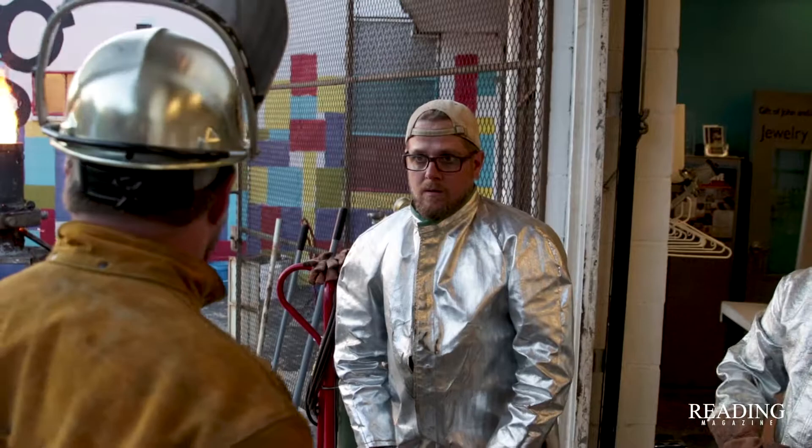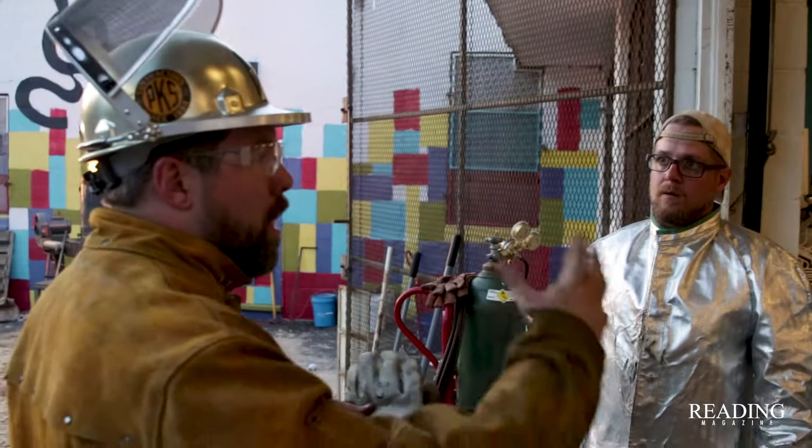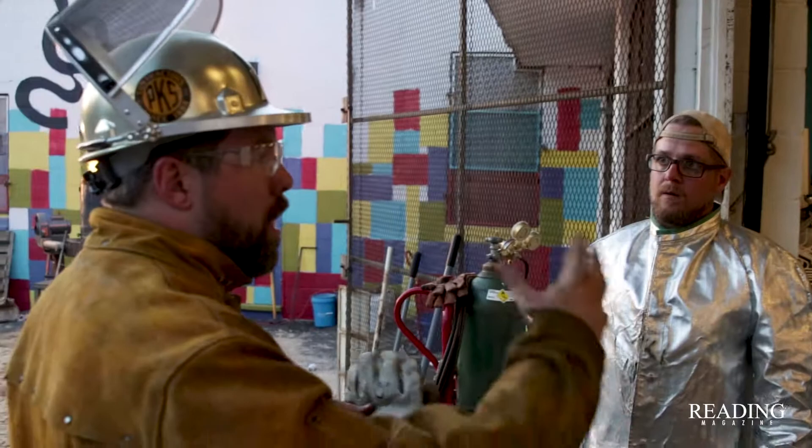Then it will start to do regular charges: iron, coat, iron, coat — or coat, iron, coat, iron. We just don't want to do multiple layers of iron or multiple layers of coat in a row. We want to make sure it's always every other, because it's a constant-feed furnace and it wants to have equal parts each time to melt properly.